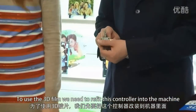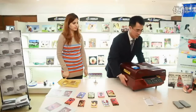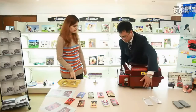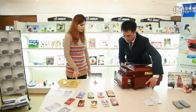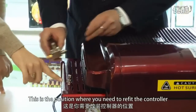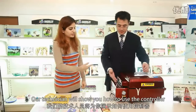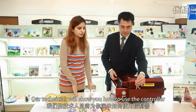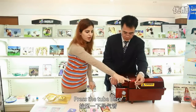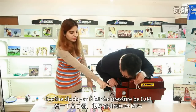This is the position where you need to refit the controller. Our technician will show you how to use the controller — press the tube once, see the display, and let the pressure be 0.04.